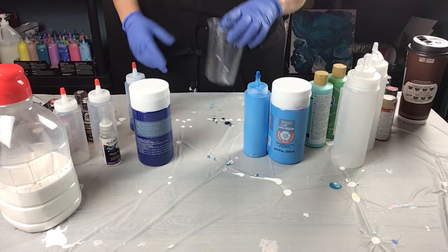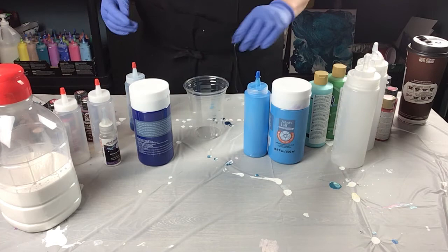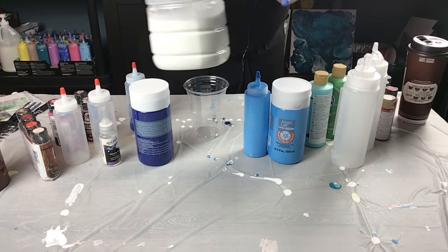Hi everyone, welcome — it's Sandy. I've been asked by a few people to show how I mix my paints, so I'm just going to do a quick video. I've got a couple of colors I'm mixing today. What I'm going to do first is show my glue and water mixture — this is 50% Elmer's Glue-All and 50% water.